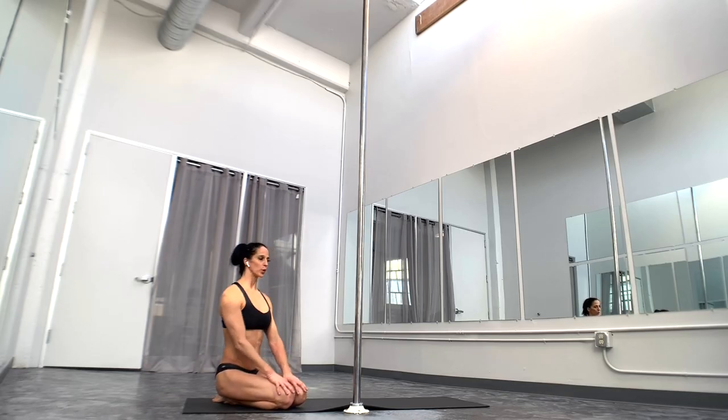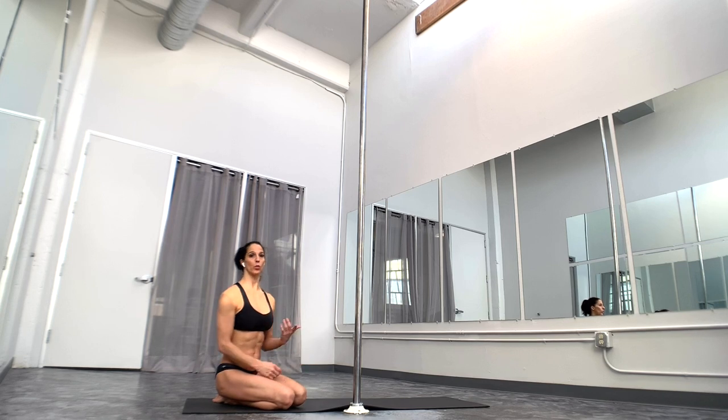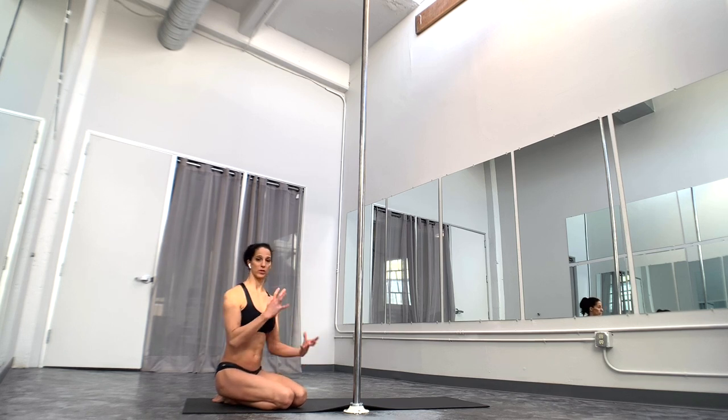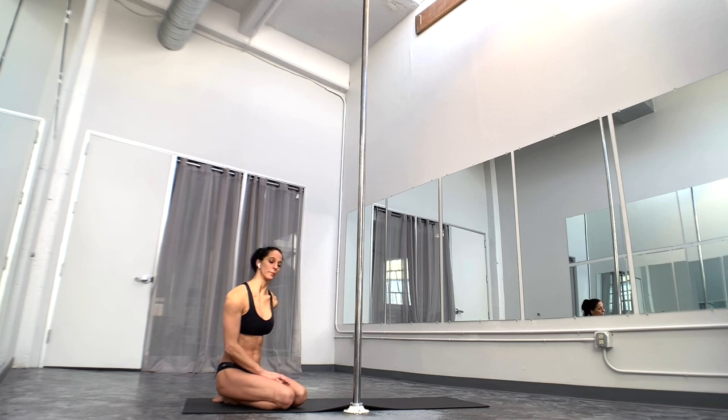This is a fun floor move that you can work into either your low flow or just in general your tricks. It's very similar to a twisted grip handspring, except you're on a forearm. You don't have to have a handspring to work on this move. It's a lot of very similar muscle engagement, but it doesn't take the same strength, and there's less potential for injury because of the stacking of the shoulders and the lower proximity closer to the pole. I would consider this an intermediate move.